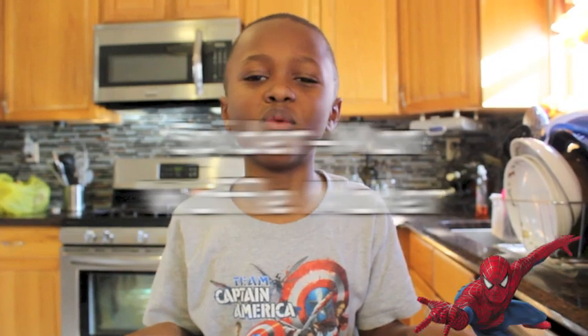Welcome back to BFTV. Subscribe to BFTV if you like this video. Today we're learning how to use the Spider-Man waffle maker.